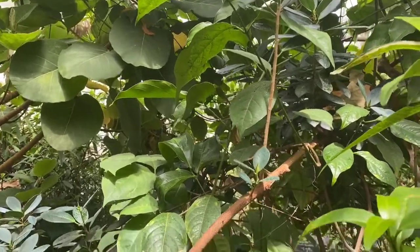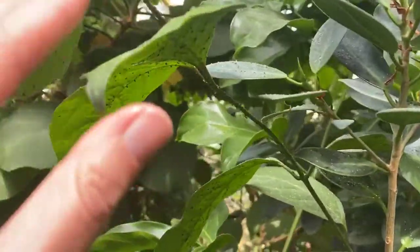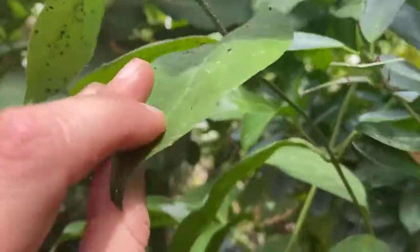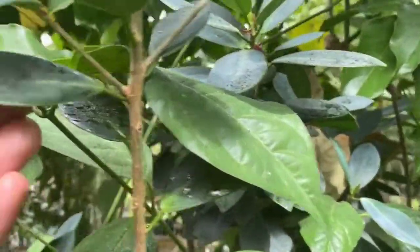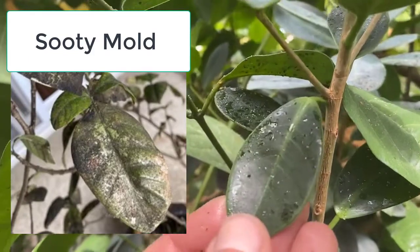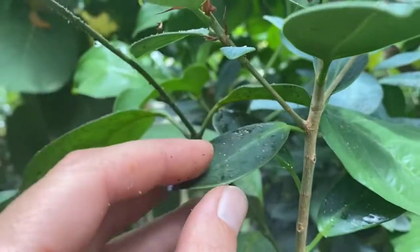To harm a plant, the numbers need to be really high. Yes, if it's coating your plant with sticky stuff everywhere, just blast it off. What happens sometimes is when the plant gets so covered in this honeydew, mold will grow on it — that's called sooty mold — and that will block photosynthesis of the plant.